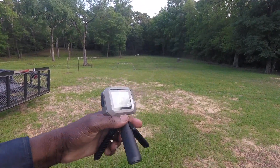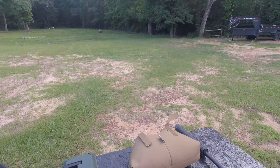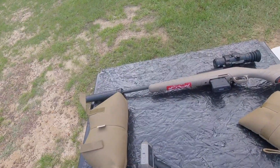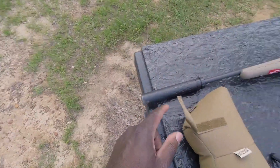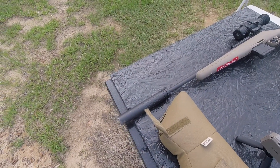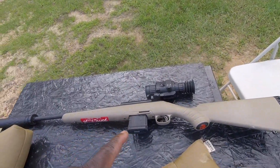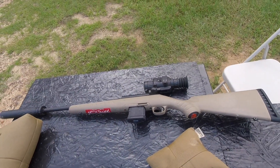I got three rifles out here, and I'm going to show you how that thing works. You've seen that one before — that's the Ruger American in 5.56. Got my 30 cal can on it. I bought the adapter where it'll fit on there, half-inch by 28. And then it's got a thermoscope on it — that's an AGM Rattler 25 by 384.